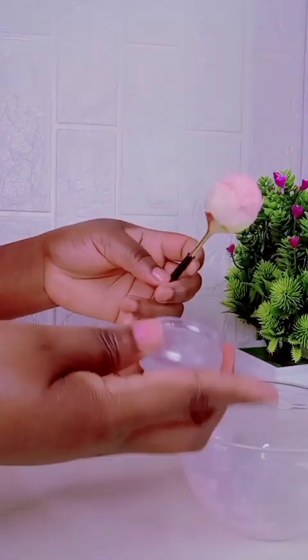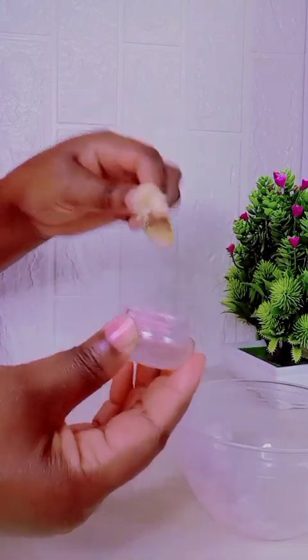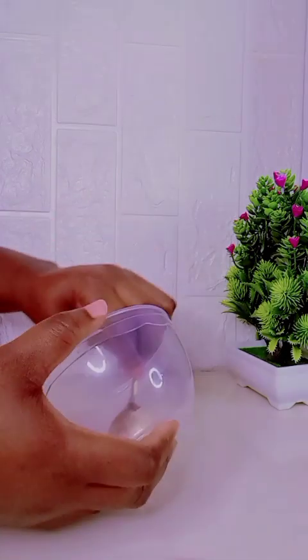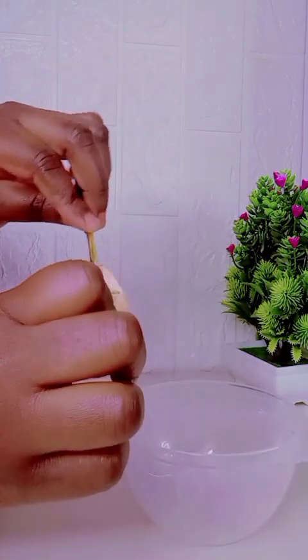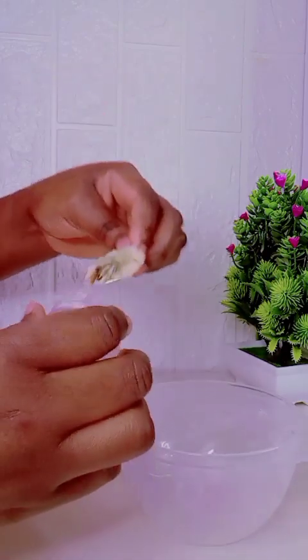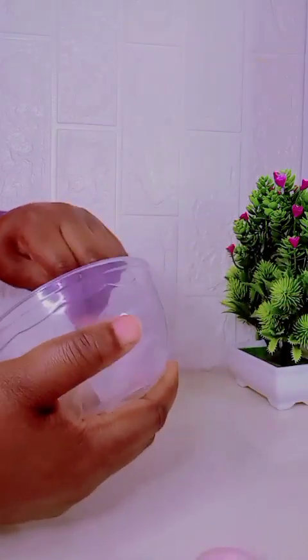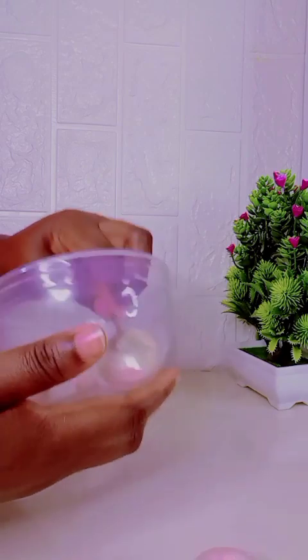If you need more color, just go ahead and add more lipstick to it. As for me, I don't need more color so I'll leave it this way. I then go ahead and transfer it into my bottle.